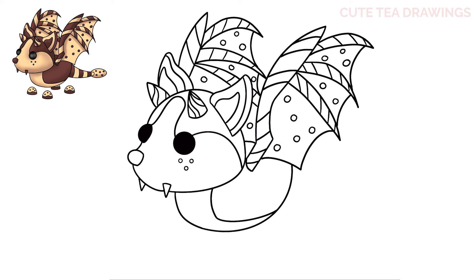Now on the right let's add the tail. Start with a curve out and another one underneath, then close off the end with a curve. Now inside the tail add some curved lines for the stripes. And lastly at the end of the tail let's add the chocolate chip cookie — start with an oval shape around and then add some small circles inside. And that's it for the tail.